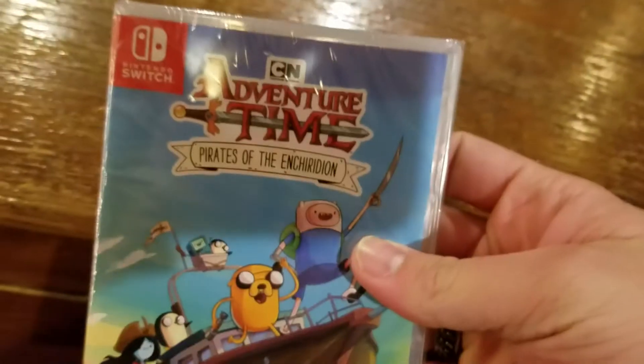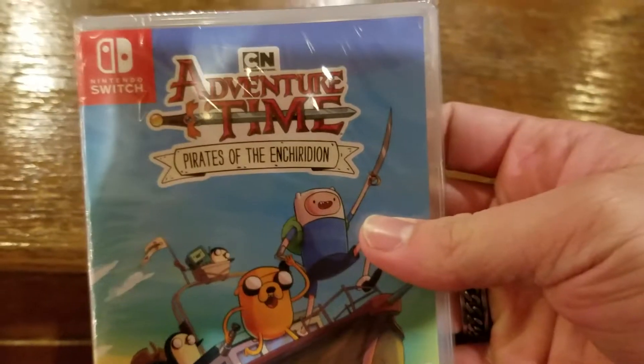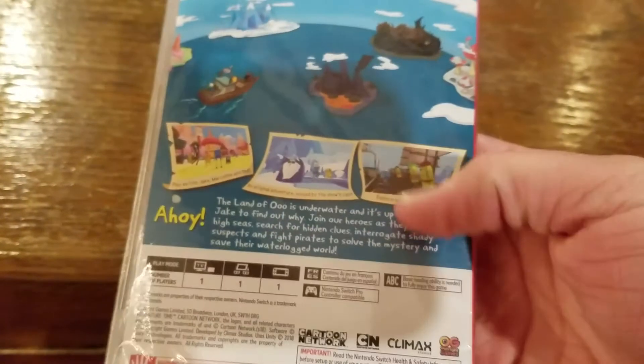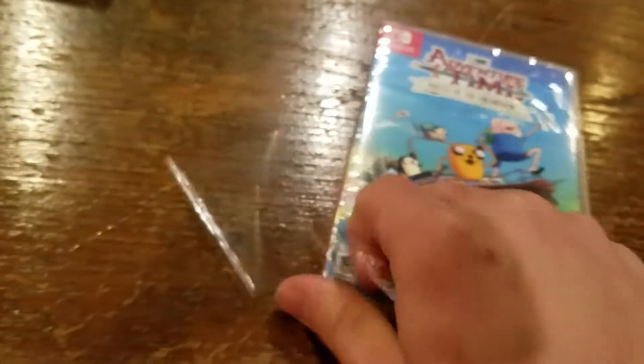It doesn't have a download code or anything, but it does have a cool little art there. Got the game here, so that's that. It's pretty cool, I'm sure it's going to be great. And we got Adventure Time Pirates of the Enchiridion. I've heard it's the best Adventure Time game — it's very much like Legends of the Wind Waker in a sense, but kind of like a classic RPG. I've heard good and bad about it.